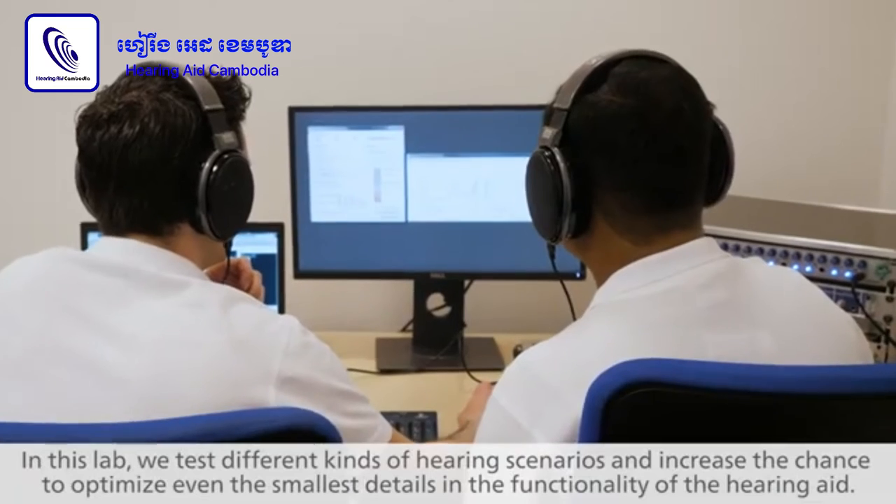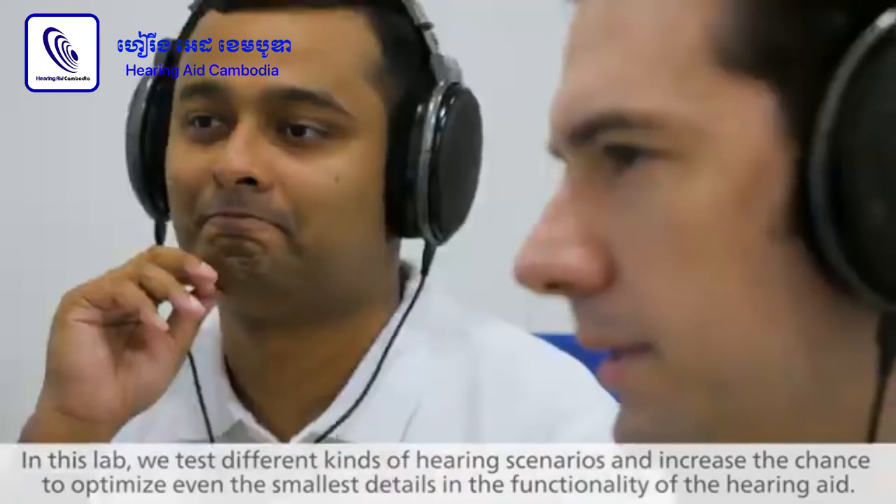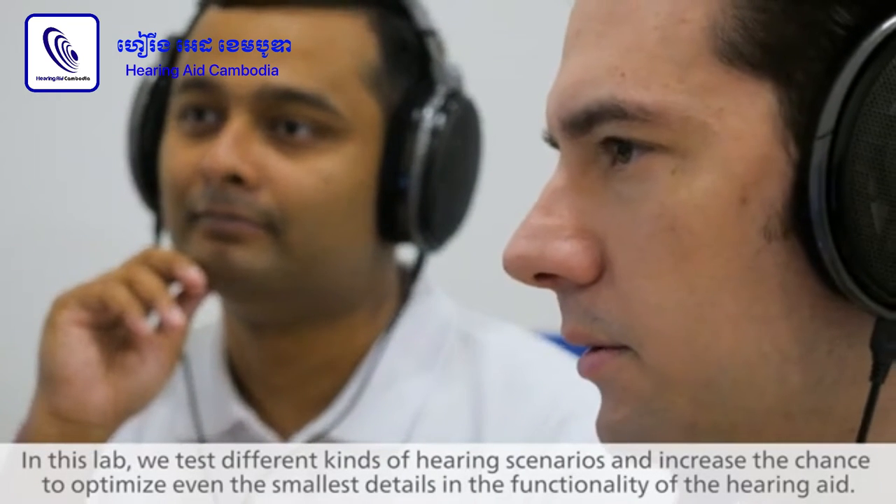In this lab, the possibility of playing different kinds of things enhances our ability to find out even the minor details in the functioning of the hearing aid.